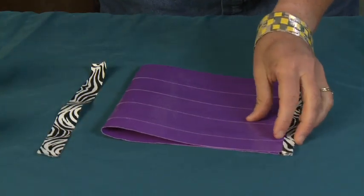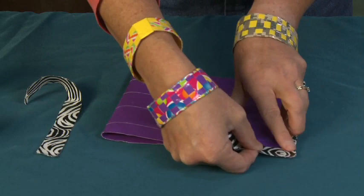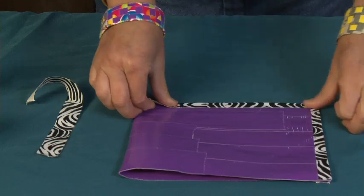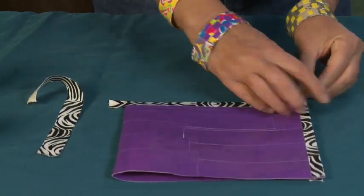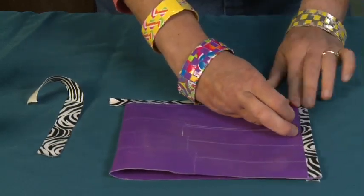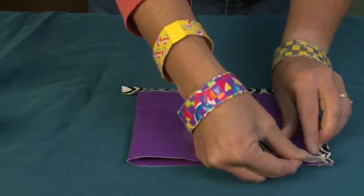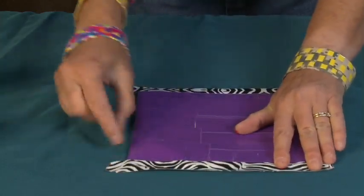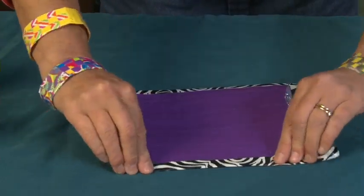Now I'm going to line up my edges and lay this edge right at the edge of the sleeping bag there. Just fold it down, flip it over, and flip this over. See this little bit of extra? Don't worry about that — it's just going to get trimmed off. If there are any little extras, you can fold those over. I'm going to do the same thing on this side: use the clean edge, place it right against the side, and remember I'm only putting half of the tape onto the duct tape fabric so I can fold it over.